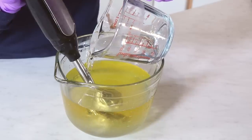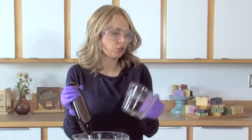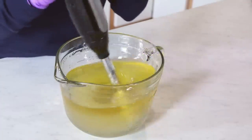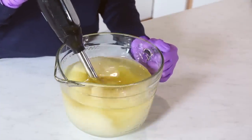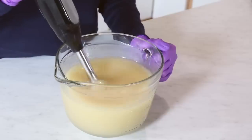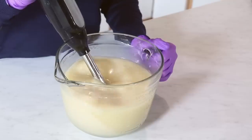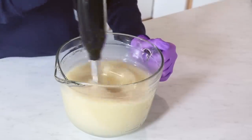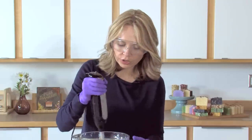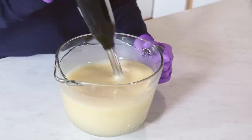I'm going to pour my lye water slowly and carefully down the shaft of the stick blender. Once all the lye water is in, I'll turn the stick blender on in very short bursts. I'm not going for a very thick trace on this one, partly because the wild rose fragrance oil accelerates just a little bit, and also because I want enough time to get a really good in-the-pot swirl. Because of the higher amounts of coconut oil in the Lots of Lather quick mix, it will emulsify pretty quickly. If it doesn't look smooth, give it another hit with the stick blender to make sure you're at full trace.